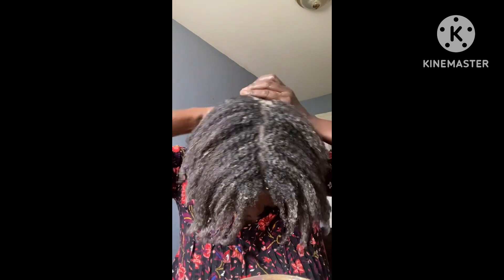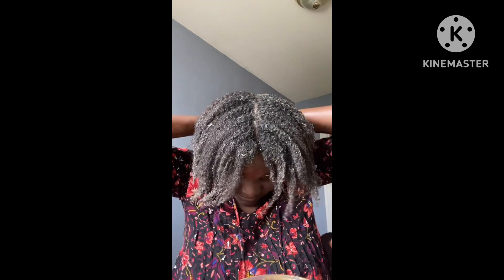So now I'm taking time to apply the mask. I make sure my hair is saturated with the mask and then I give it a good massage very well. This is how my hair looks after the mask.